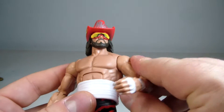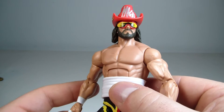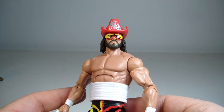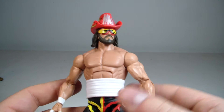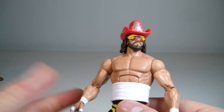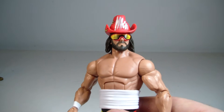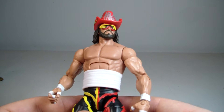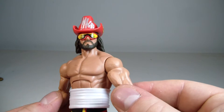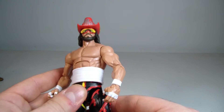He does not include a title belt. I really wish sometime down the line we'd start getting more WCW title belts. WWE owns the rights — just give us the vintage WCW US title, the WCW tag team titles. Come on, Mattel, give us what we want.